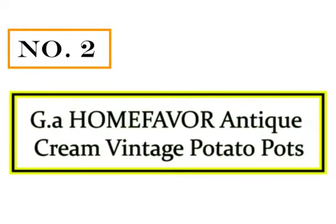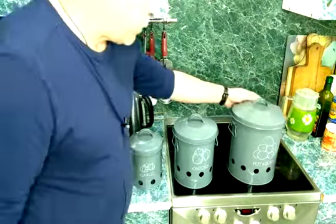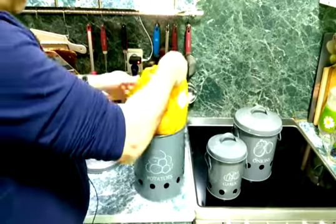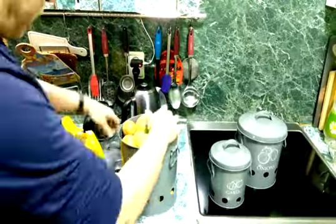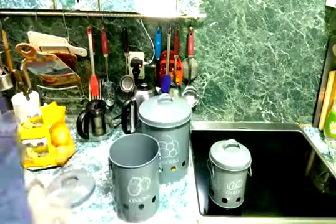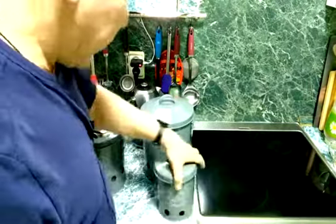Number 2: GIA Home Favor Antique Cream Vintage Potato Pots. If you're looking for different aesthetics, this set of three containers is undoubtedly a good choice. The reason I like it is because of the powder-coated steel sheet construction. Powder coating provides an extra layer of protection and also protects the container against moisture. With excellent durability, these containers will last for years. The retro-steel design ensures that they can be the center of attraction among your utensils.